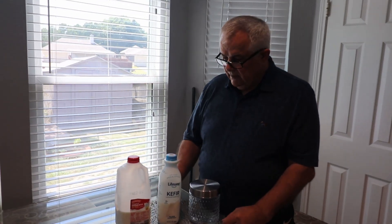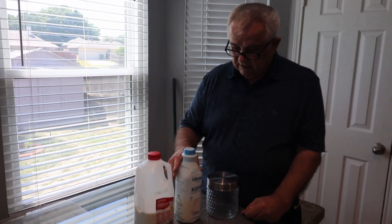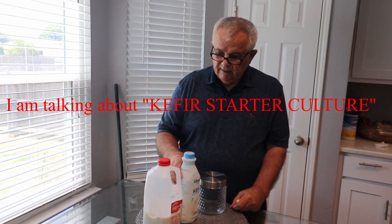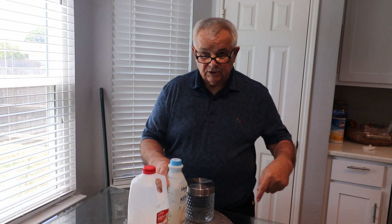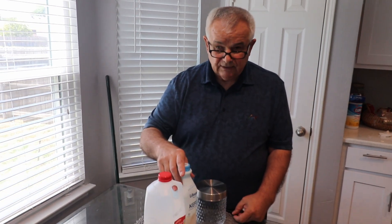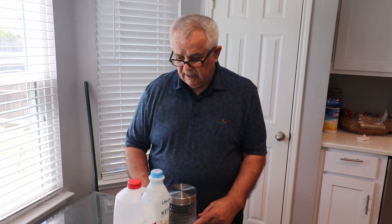Hi, Milarev here. Today I'm going to make kefir. I don't have the culture I used to have when I was living in Canada — you need to do it all the time and keep that culture alive — and because I moved to the U.S., I don't know where to buy it and I don't want to buy that culture.